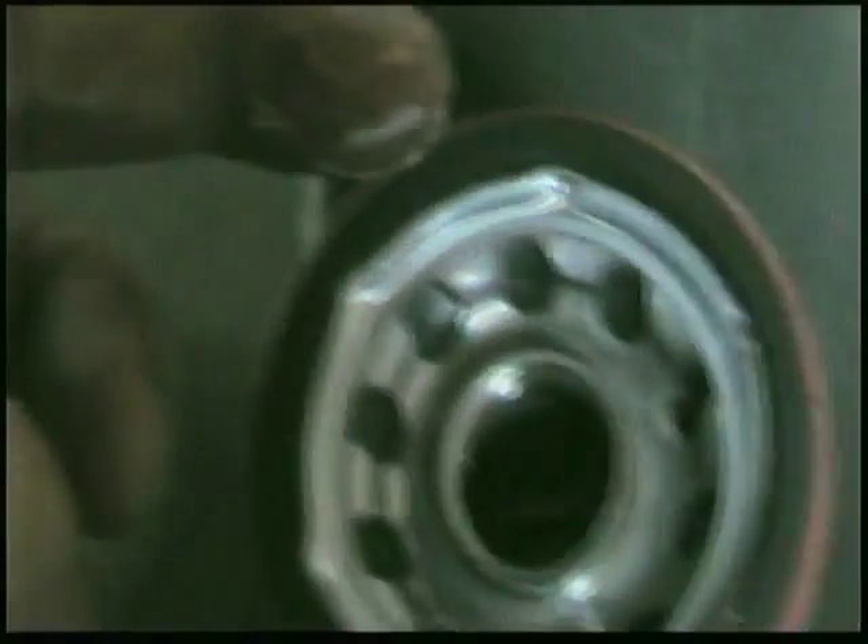Now that I have removed the covers and the oil filter, you will need to put oil on the rubber gasket of that new oil filter — just like so.